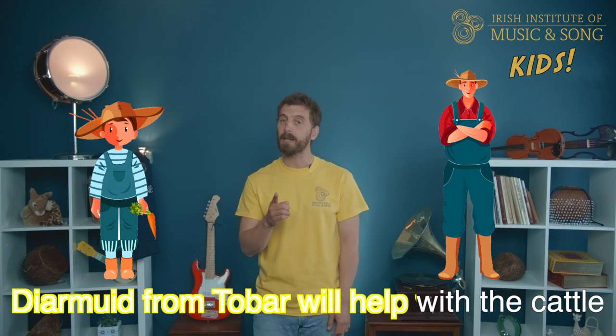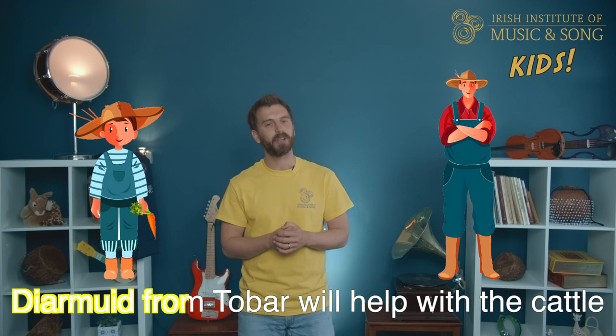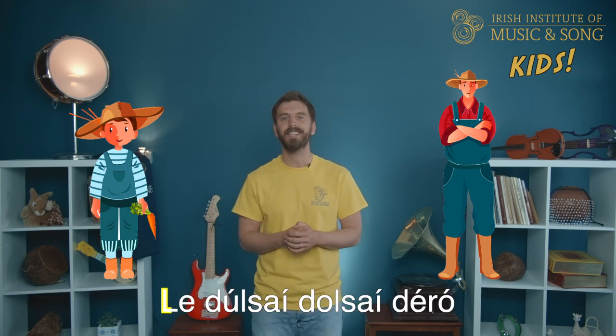Diarmuid from Tubber will help with the cattle, he'll help with the cattle, he'll help with the cattle. Diarmuid from Tubber will help with the cattle, the dulci, dulci, d'ero.